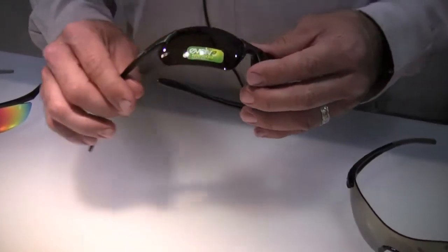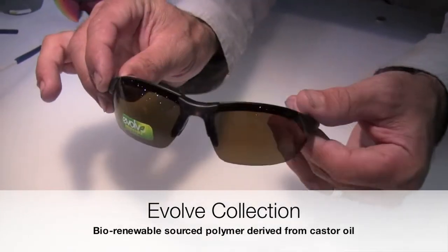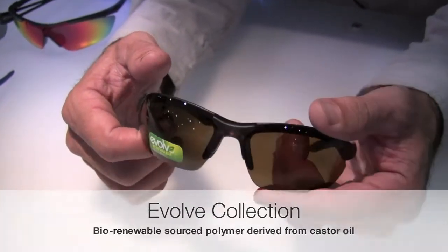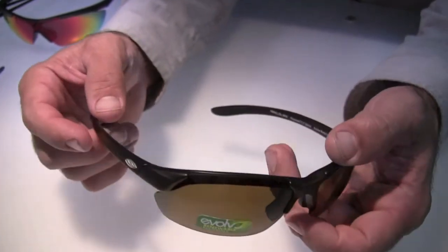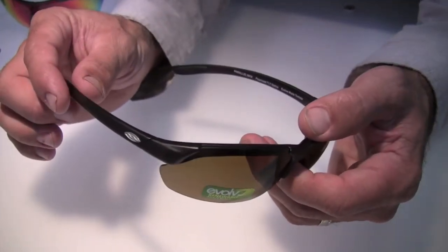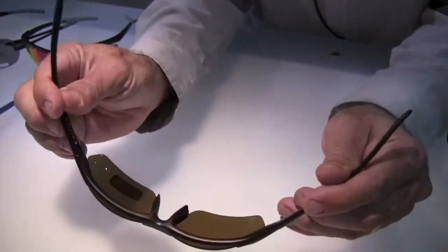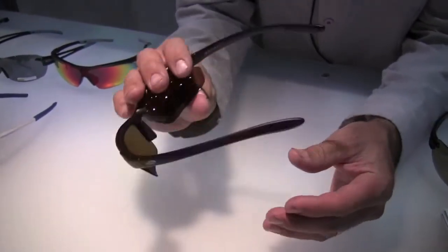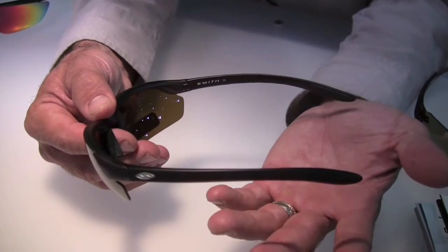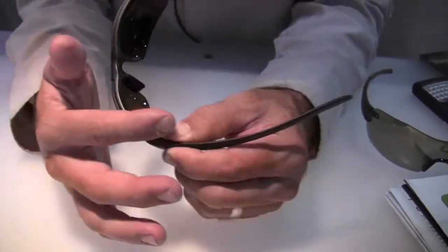Finally, we have the Evolve line from Smith. The Evolve program is a bio-based frame and product material program that we've started working on this year. Evolve frames use castor seed oil as a resin to replace nylon-type petrochemicals that go into frame construction. This frame is going to feel just like any other Smith frame — very resilient, doesn't lose its shape or memory, very tough — but it's made from a highly renewable, non-foodstuff plant called castor. It's poisonous to plants and people but grows really well in arid and semi-arid climates, and we use a non-GMO version.